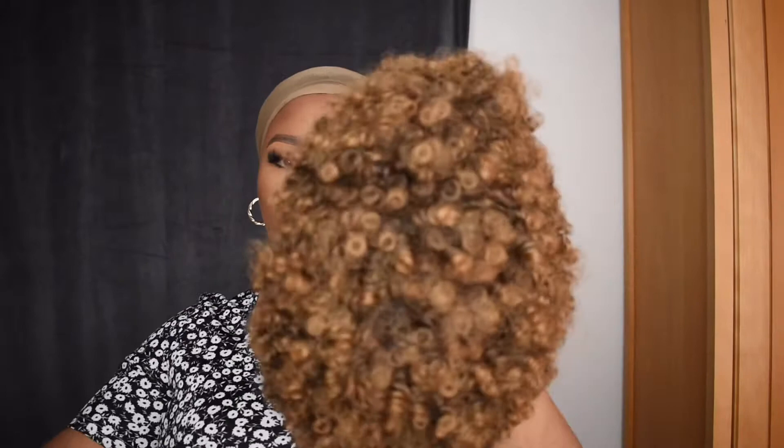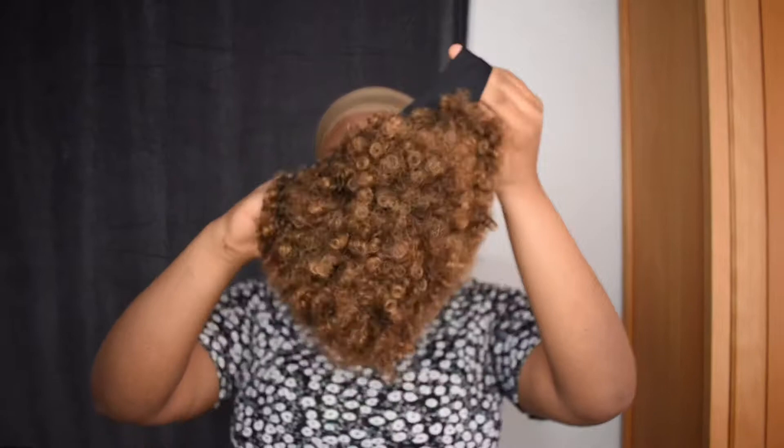Ever since I got this wig last week, I've just been rocking it non-stop because I'm always going out. Let me show you guys the wig. I never expected this hair to be really really nice — where I got it from, there aren't many reviews, so I decided to try it out and I really love it.